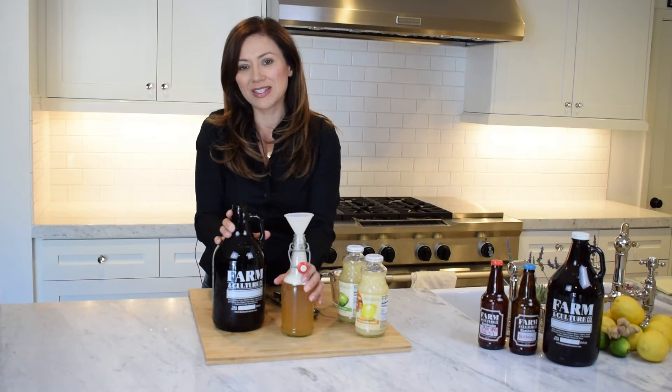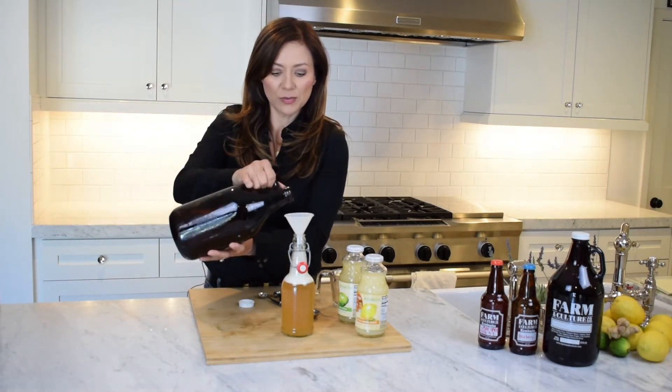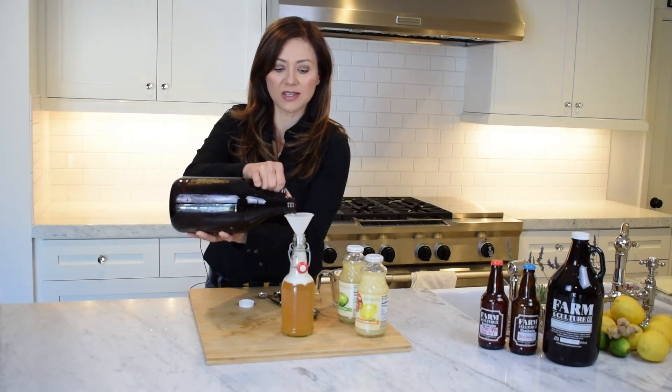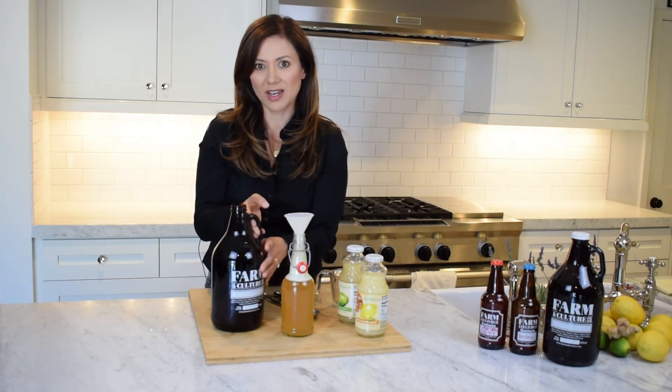But adding juice is definitely one of the easiest ways, and really fun too, because there are a lot of interesting juices and juice blends out there that I don't always think of — so it's always kind of keeping the kombucha fresh and new.